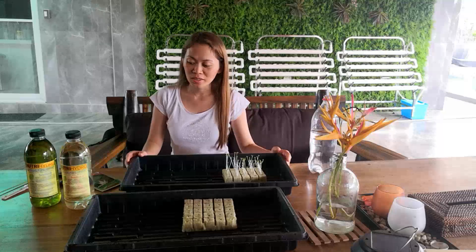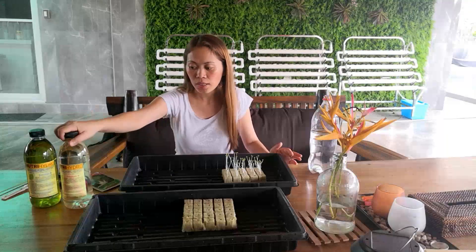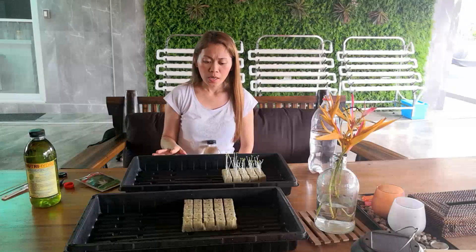Hello everyone, welcome back to my channel! For today's vlog, we will be putting a solution on our seedlings. What I saw from other people doing hydroponics is they already mix the solution the moment they start with the seedlings.